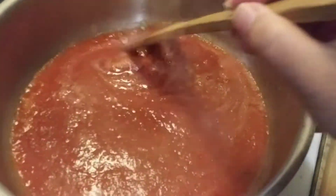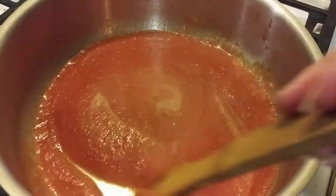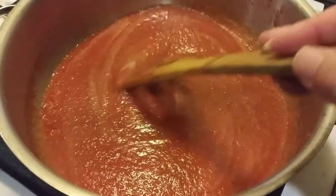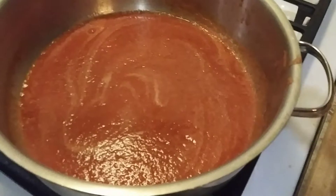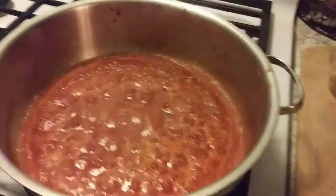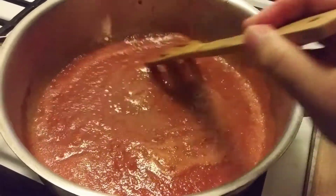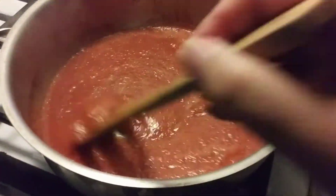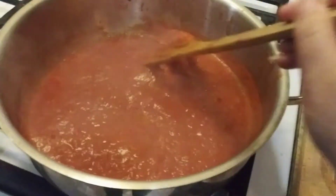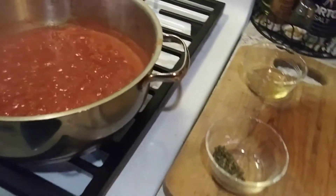Just go ahead and stir for about a minute. As you can see, you'll see the color changing already on the sides — there it is boiling already. Go ahead and stir again, just make sure it doesn't stick to the pan and let it cook for about another minute. You'll see it thicken a little bit.